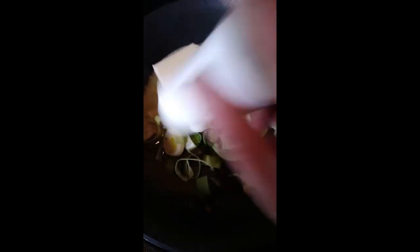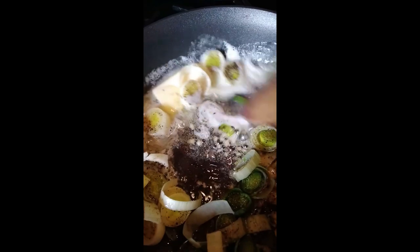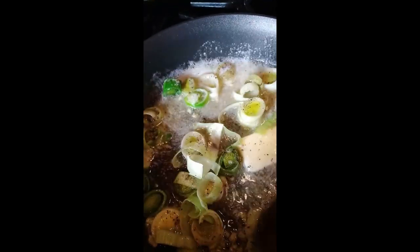Now I'm going to add some salt and pepper to the pan to season the vegetables — you can do it liberally. Go ahead and sauté that, then add everything to a big pot.